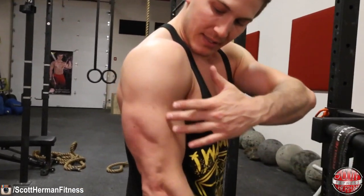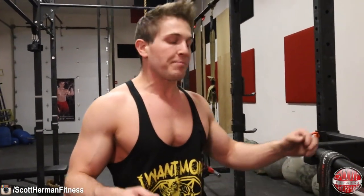These two exercises were picked because the first one targets all three heads of the tricep, which is obviously very important. The second exercise still hits all three heads but places more emphasis on the lateral and long heads — the lateral head is on the outside, the long head is in the back.